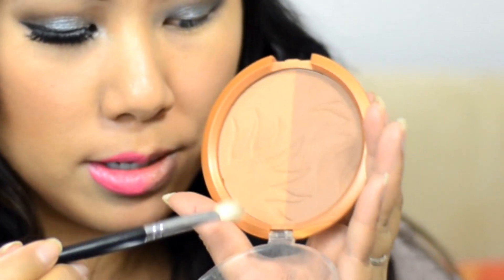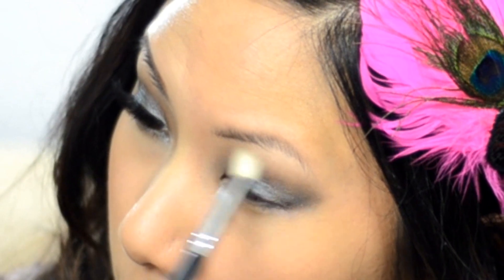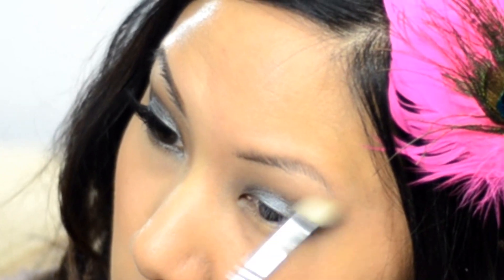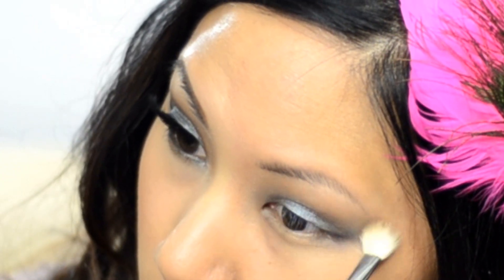Now I'm going to go to my bronzer — this is a Milani extra large bronzer — and take my universal blender brush on the light side. This is going to go right above the crease as a transition color to help warm up the look and also blend out any harsh edges.